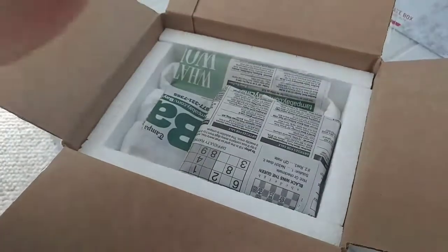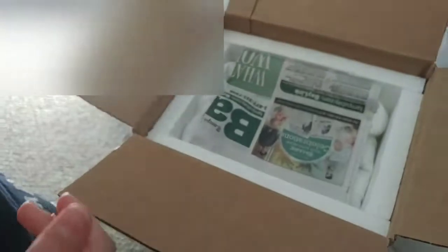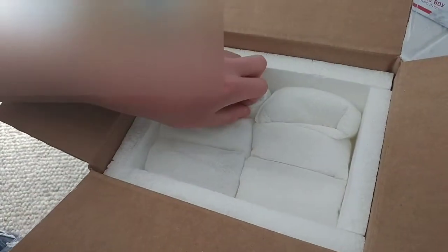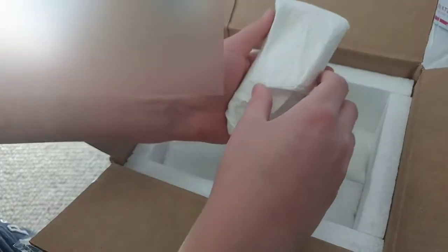I'm so happy and nervous at the same time. Here's the heat pack — still warm, not burning hot but still pretty warm. The packaging inside isn't wet necessarily, just a little damp, but very minimal. I don't know what this fish is yet — it's one of the two species I ordered.